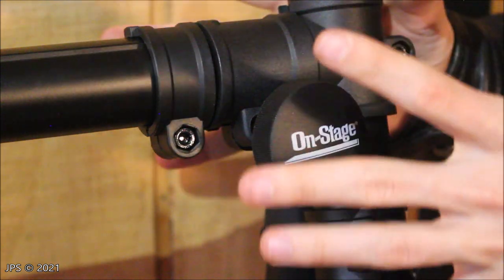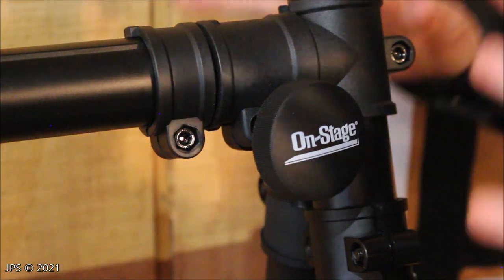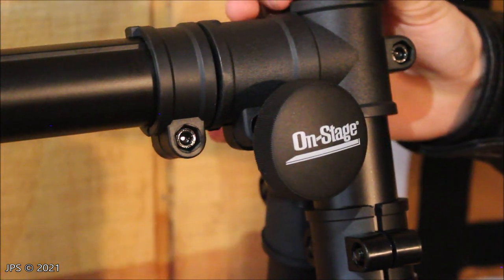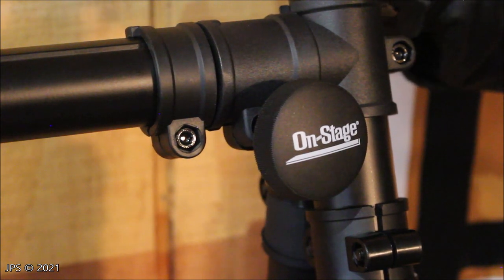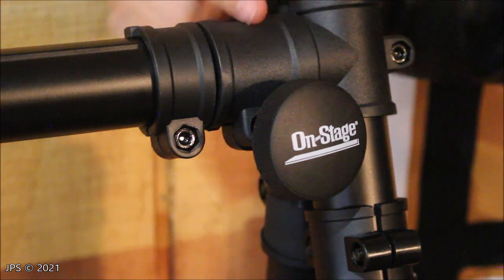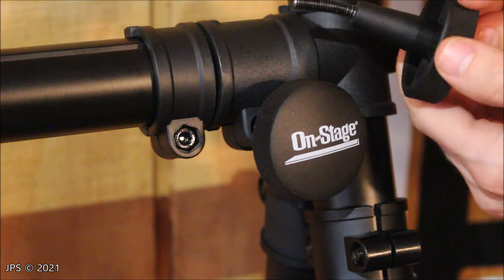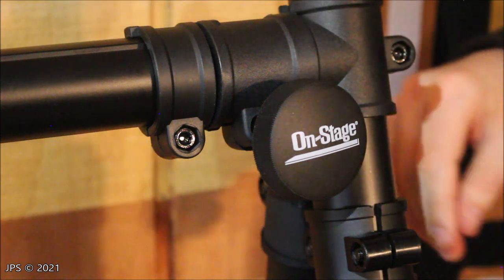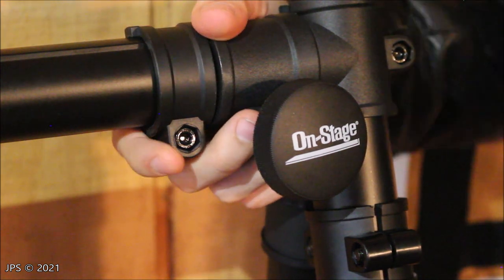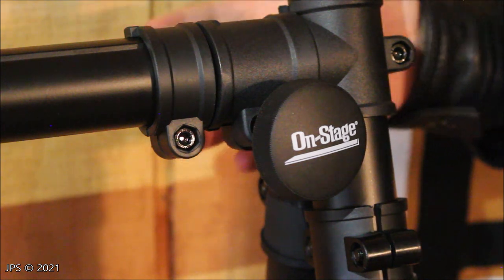This is a closeup of where the flaws begin to emerge with the OnStage KS7903 stand. What I meant by the 'not quite all aluminum construction' is that this horizontal beam is aluminum and this vertical beam is also aluminum, as are all of the other big beams on the stand. But the parts that aren't aluminum — and that probably should be — are these locking collars here. This one actually broke in shipment, and here's the knob that originally went in that hole — as you can see, it's very, very bent. These locking collars could definitely use some improvement, and I think with some improvement it would dramatically improve the stability of the stand.